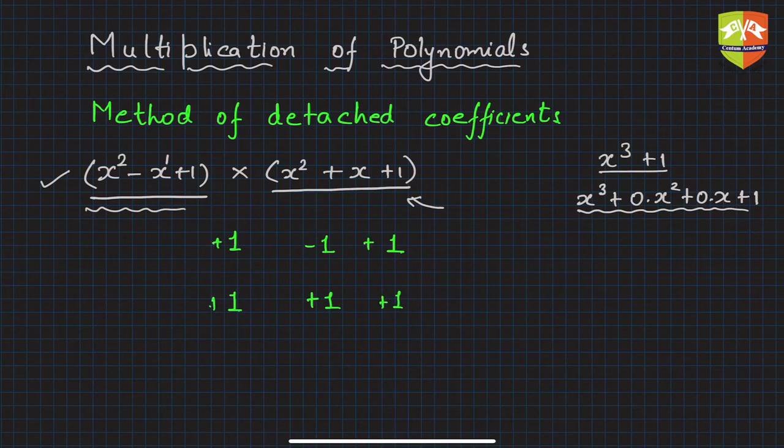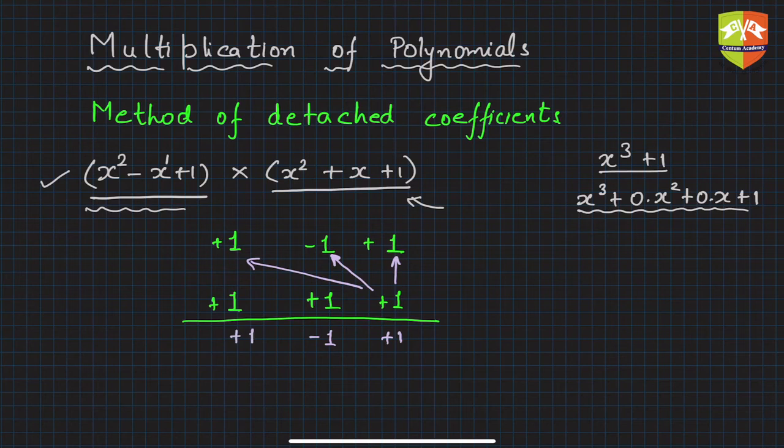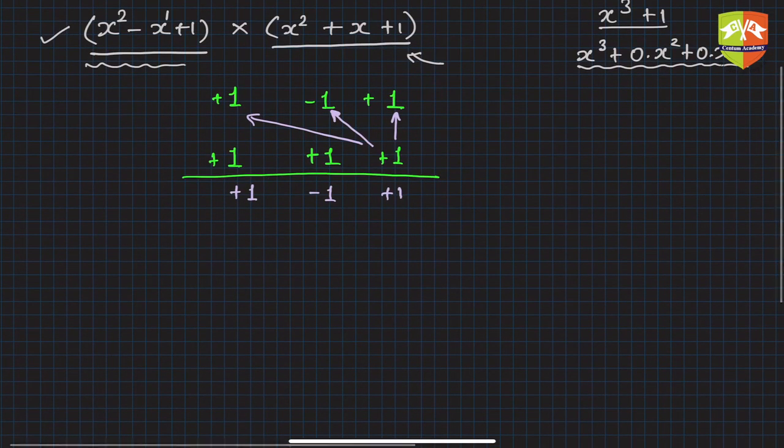Now we follow the normal process of multiplication. First, multiply the last term by plus one: you get plus one. Then multiply by minus one: you get minus one. Then multiply by one: you get plus one. For the second row, shift one place to the left as in normal multiplication. You get plus one, then minus one, then plus one.